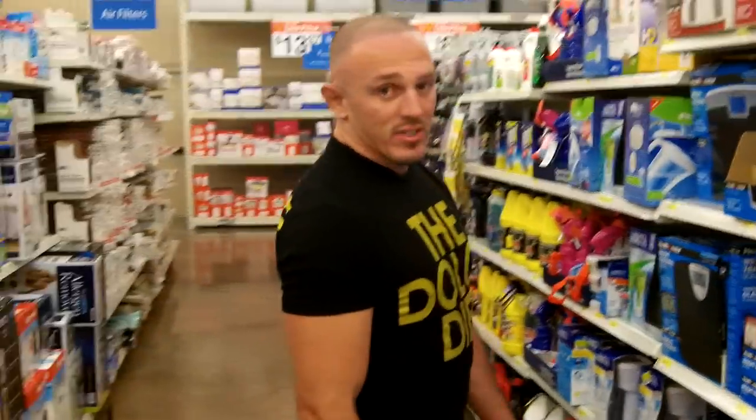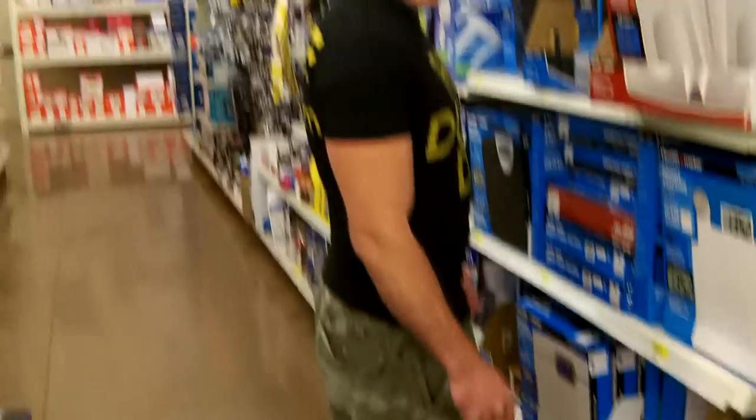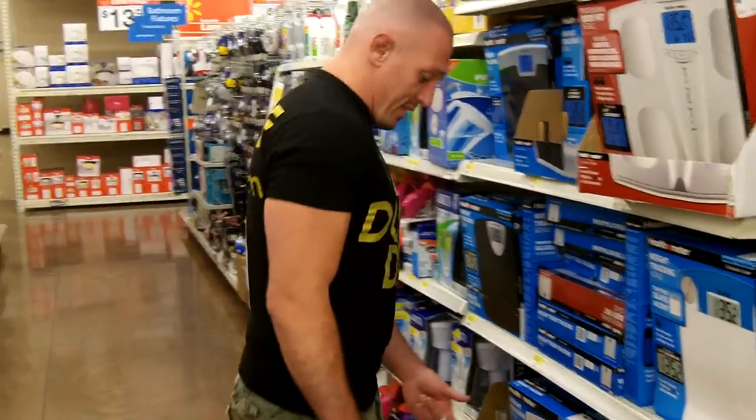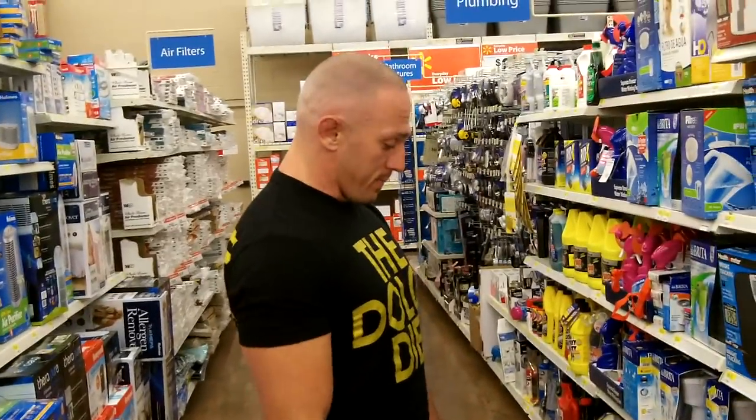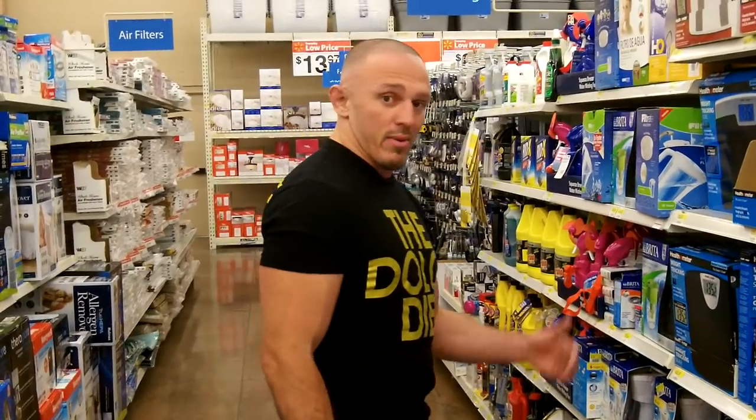A lot of bathroom scales are going to be a little crazy every time you step on — you don't want that. The accuracy and consistency, that's what matters. My reading came out to 206.2, which means I'm probably somewhere around 205 or so — a pound high or low, no big deal.